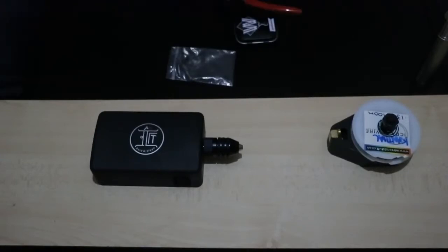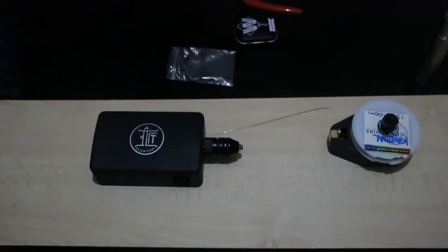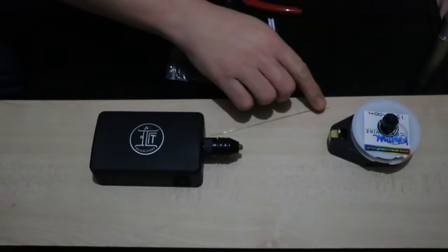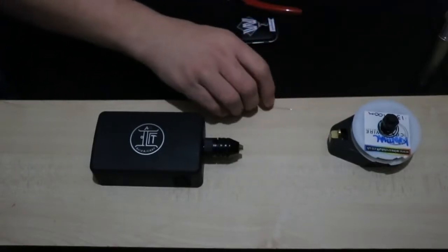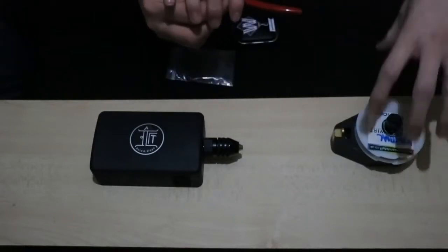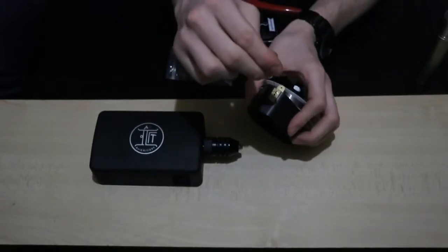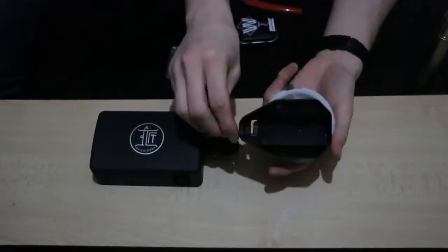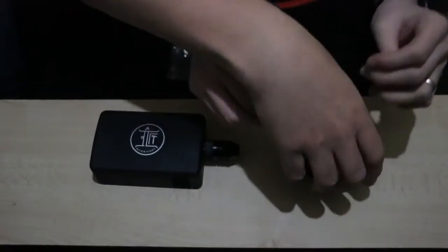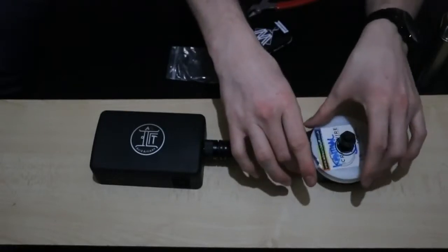All you need at the moment is this machine and this bit of wire. So where do I start? You want to clamp this. First of all, you want to feed this through that top hole there. There are three holes of different thickness - you want to feed it through the smallest one. Just bring that back on, load that back up - just the same length as you've got protruding.